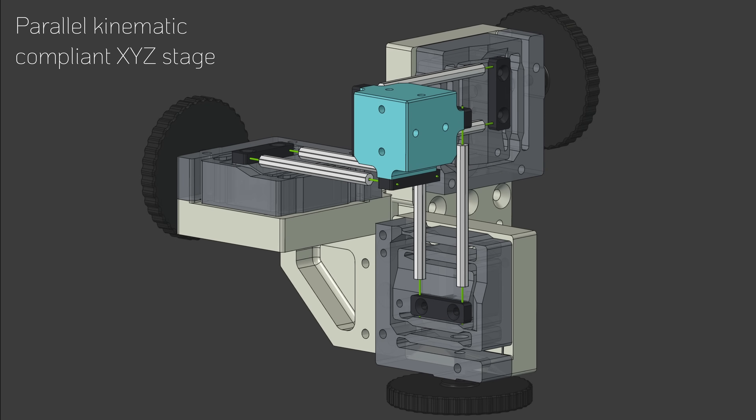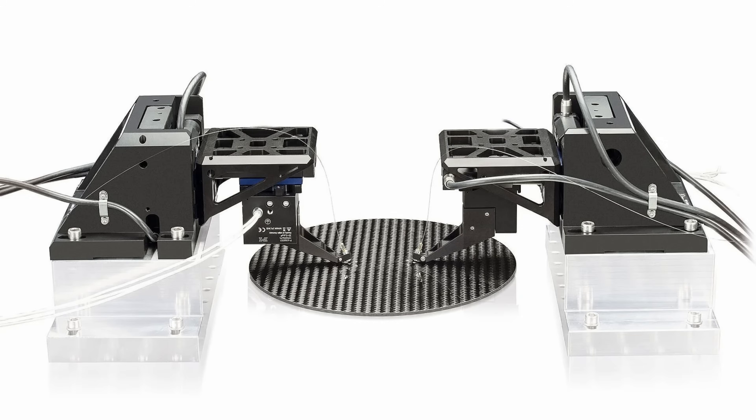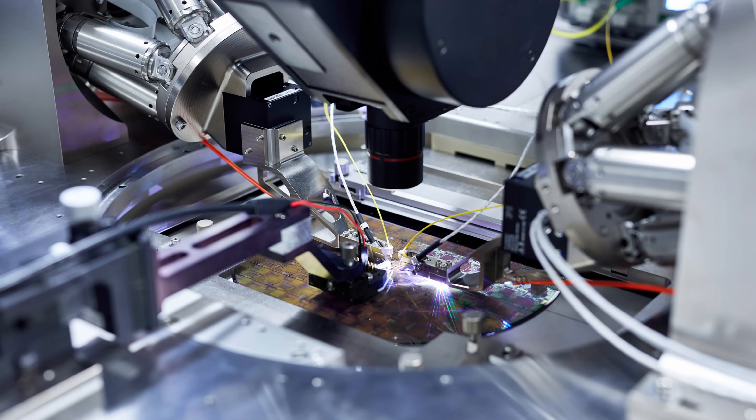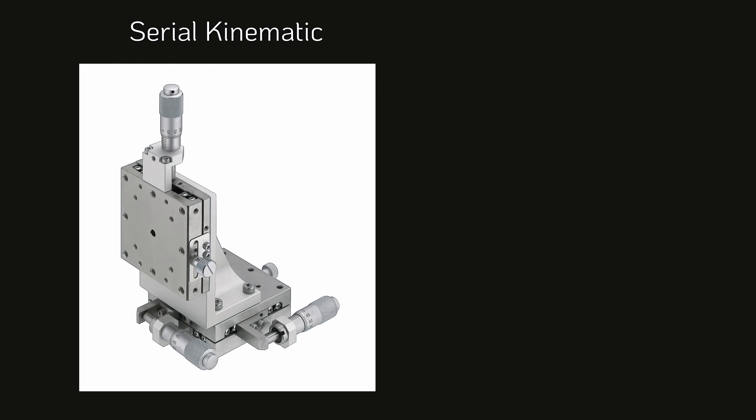In this video I will present a low-cost parallel kinematic compliant translation stage constructed from 3D printed parts and commonly available hardware. In industry, such devices have a variety of uses like alignment of optical components and optical fibers, probing of semiconductor devices, as well as microscopy.